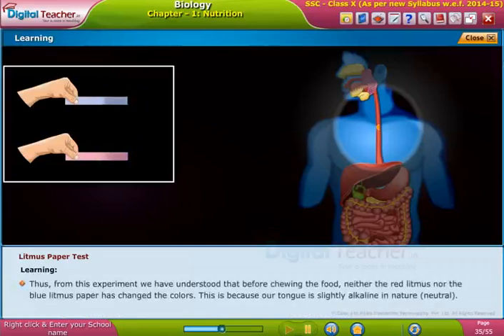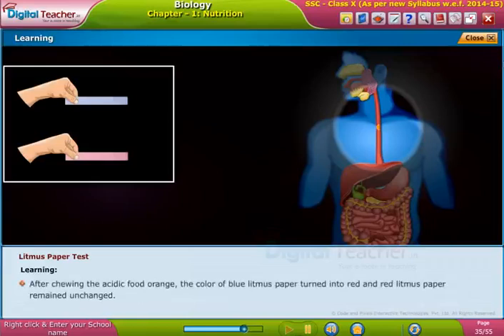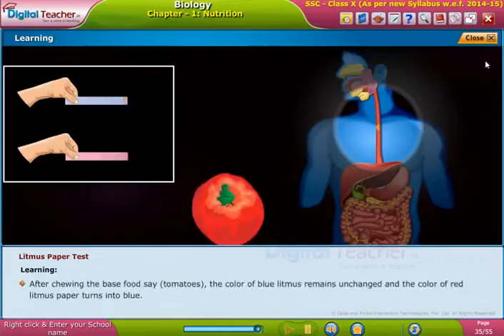From this experiment we have understood that before chewing food, neither the red nor the blue litmus paper changed color. This is because our tongue is slightly alkaline in nature. After chewing the acidic food orange, the color of blue litmus paper turned red and the red litmus paper remained unchanged. After chewing a basic food like tomatoes, the color of the blue litmus remains unchanged and the color of the red litmus paper turns blue.